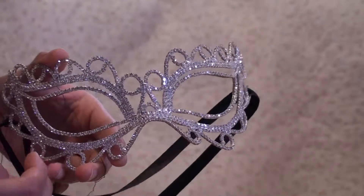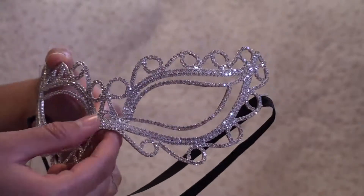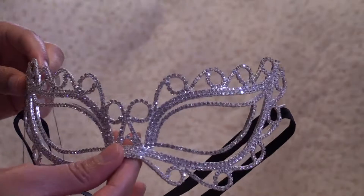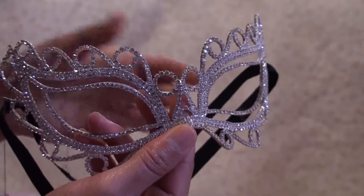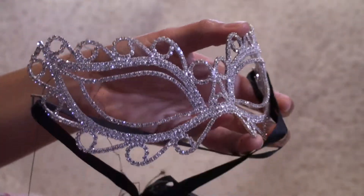Welcome to Vintage Girl Toys. Today we're going to be looking at a few pieces. First up is the Stymondy mask. It's very beautiful. It ties in the back.